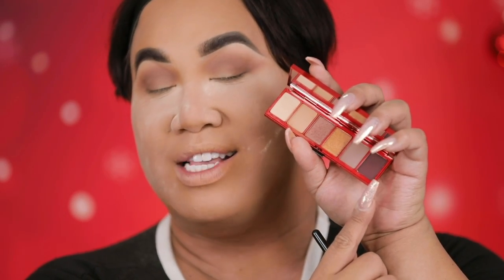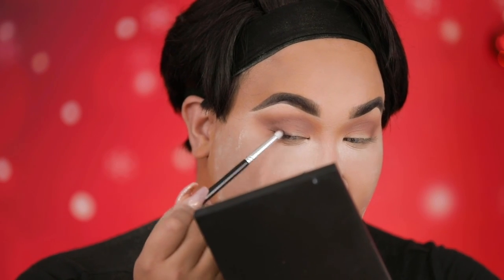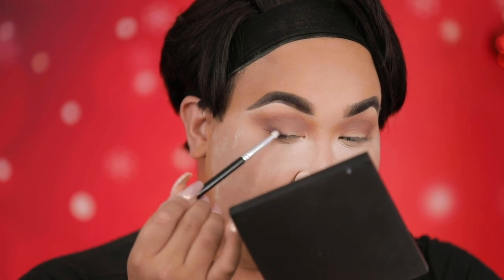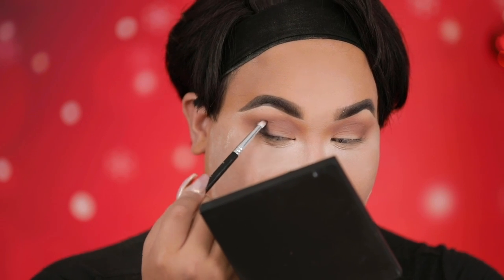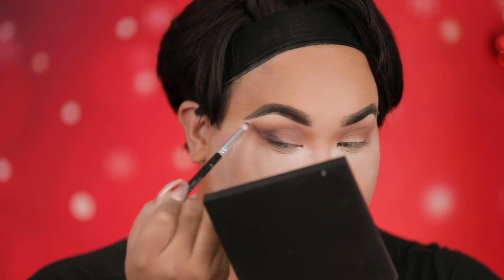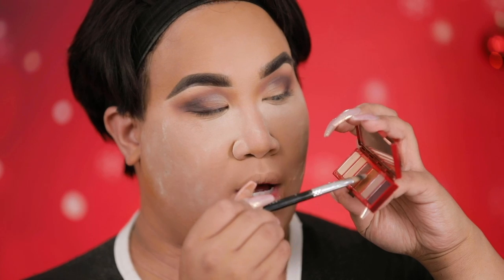Next I'm gonna go ahead and take this deep color right here — this is called Shady Santa. I'm gonna dip my pencil brush in here and start to define a sexy, lifted eye. This is the kind of eye you want to wear when you're meeting your partner's family for the first time on the holiday. With a pencil brush, you want to fill in and shade this outer V and slowly blend it out. Next, I'm gonna take some Fix Plus — take it on a flat brush, spritz it, and I'm gonna dip into Jingle Ball Bronze and pat it on my lid.